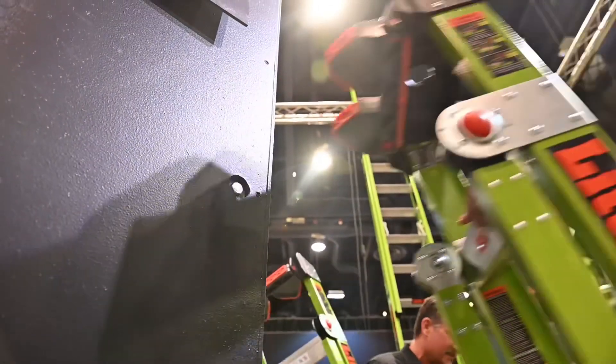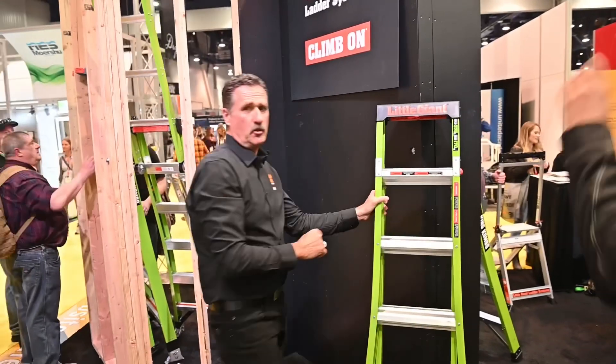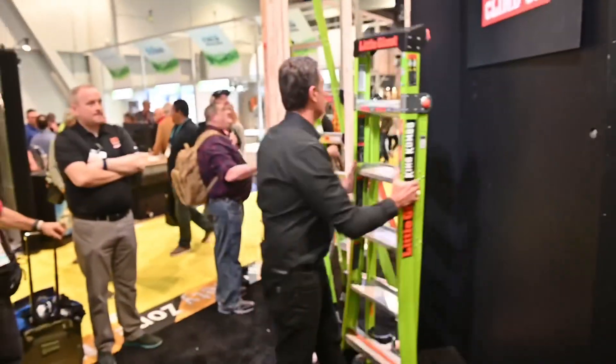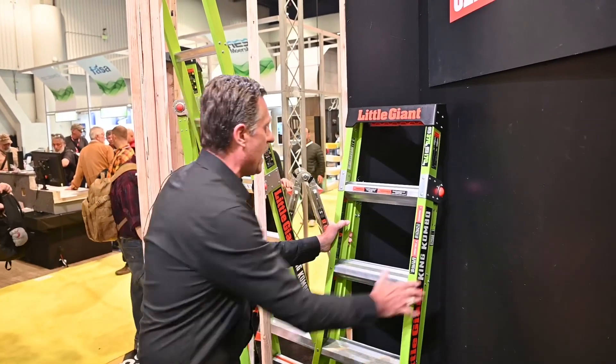We can put this on an outside corner — a 90-degree corner — and get right up on there; that's going to lock us right in. With that same piece, we can also go right into an inside corner. Getting up close to our work on an inside corner is very, very easy with that.